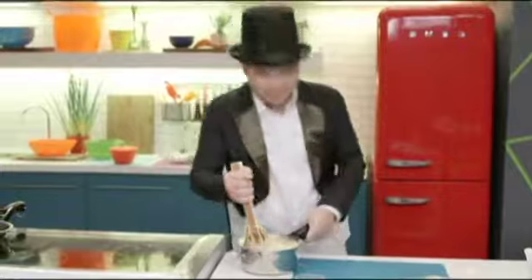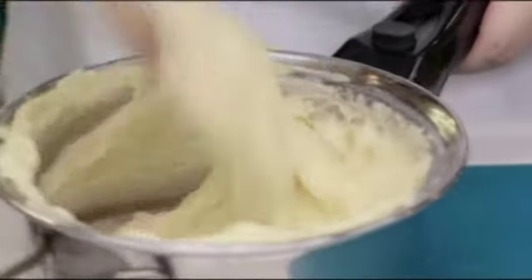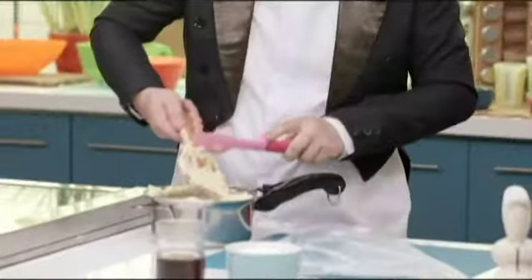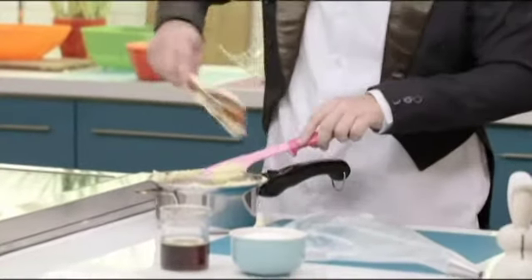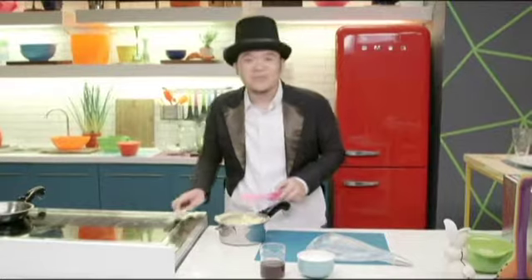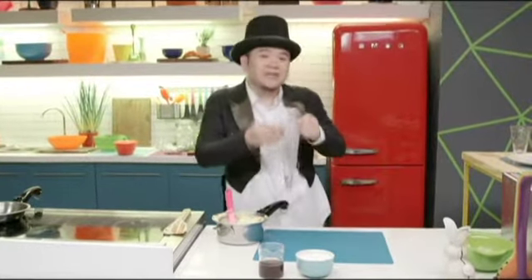Once all the eggs have been incorporated, what you're left with is a dough that looks like over-whipped mashed potatoes. Using a rubber spatula, because it's really sticky, you're going to put it inside a pastry bag. If you don't have a pastry bag, you can probably wing it with a couple of spoons, but it's really best to use a pastry bag.